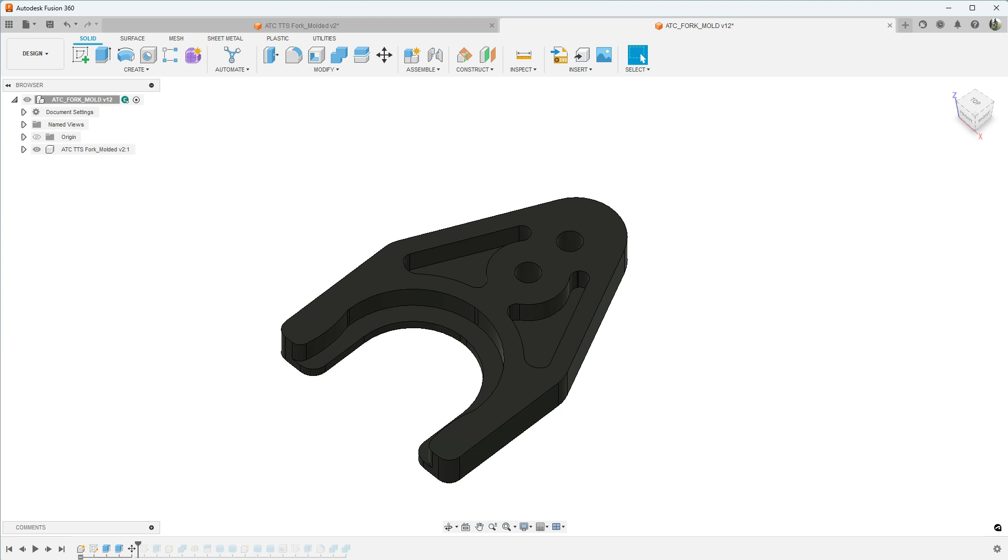In this week's video we're going to get started on designing molds for the injection molding machine. Originally when I decided to build the injection molding machine I had several different items I intended to mold. This first item was one I thought would be a lot easier to produce with injection molding — these are the tool forks for the Precision Matthews ATC. Originally I machined these out of sheet plastic, which was time consuming, messy, and difficult to clean up when running flood coolant, not to mention all the wasted material.